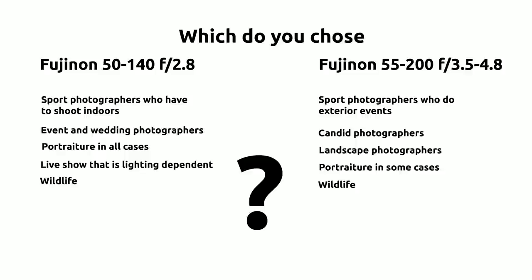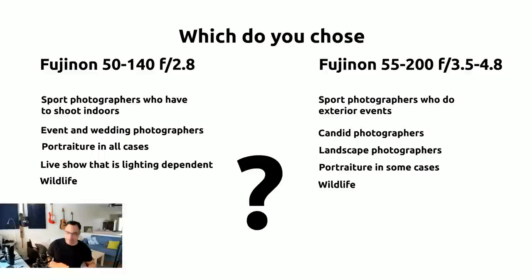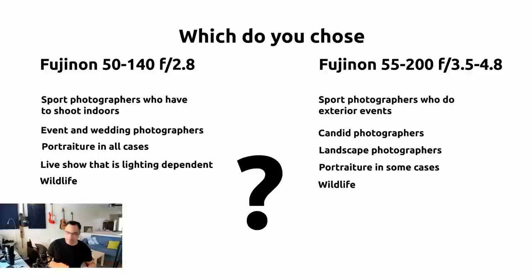Which should you choose? Any sports photographer who has to shoot indoors at any point needs to get the 50-140. As soon as you're using the 55-200 and you're wide open, you want that aperture to stay consistent when you zoom in and reframe. If your f-stop changes on you, you're going to lose the shot. For most sports photographers shooting indoors, it's not even a consideration — you have to get the 50-140 and spend that extra thousand dollars.